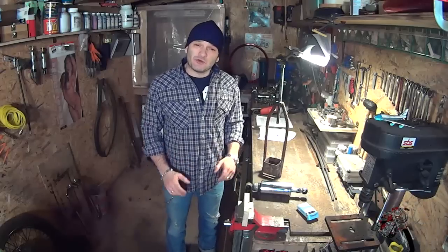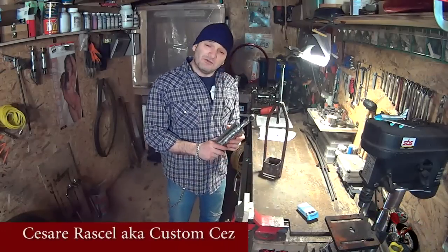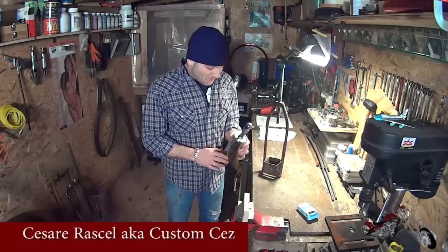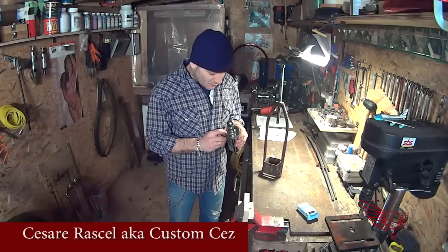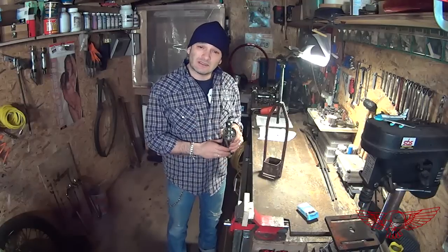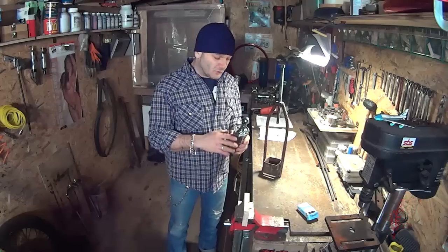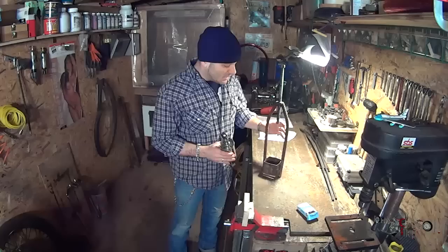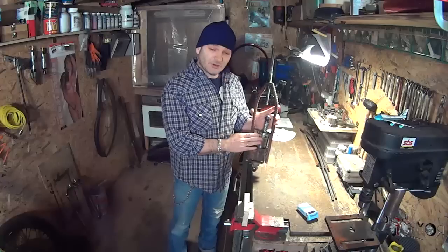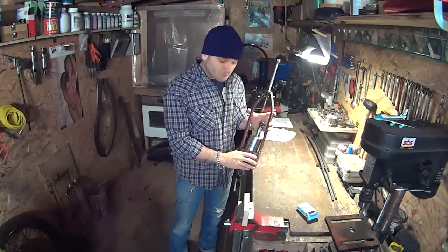Hello and welcome to a new episode of Roma Custom Bike. In this episode we're going to build a compressor for the rear shock absorber for a Softail Harley Davidson. As you can see, inside the shock absorber there is a pin that you need to remove to be able to access the inside and service it. To do so we need to compress the shock absorber, and we need to build something like this so that we can insert the shock and compress it. Let's get started.